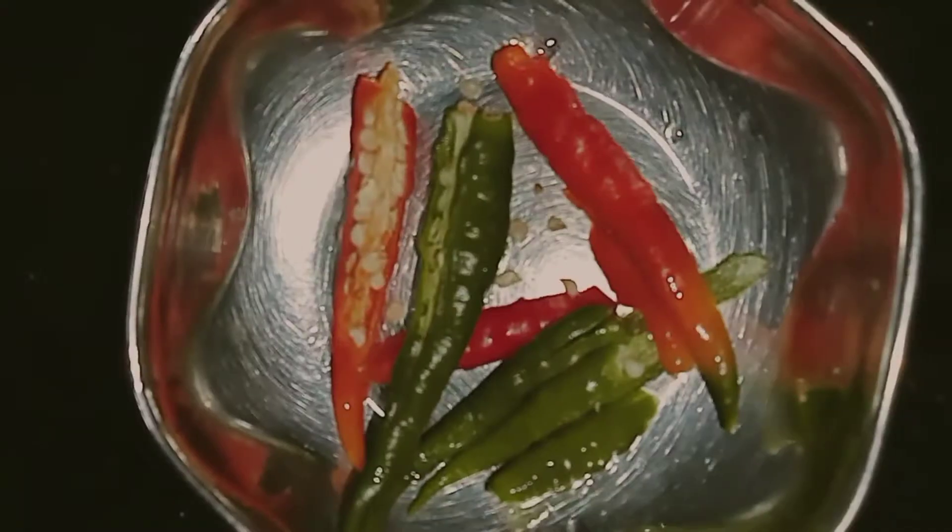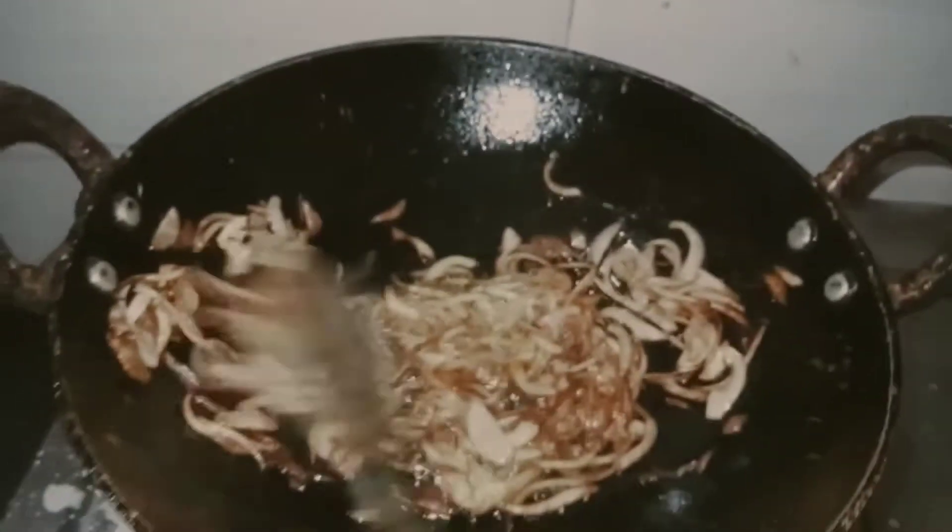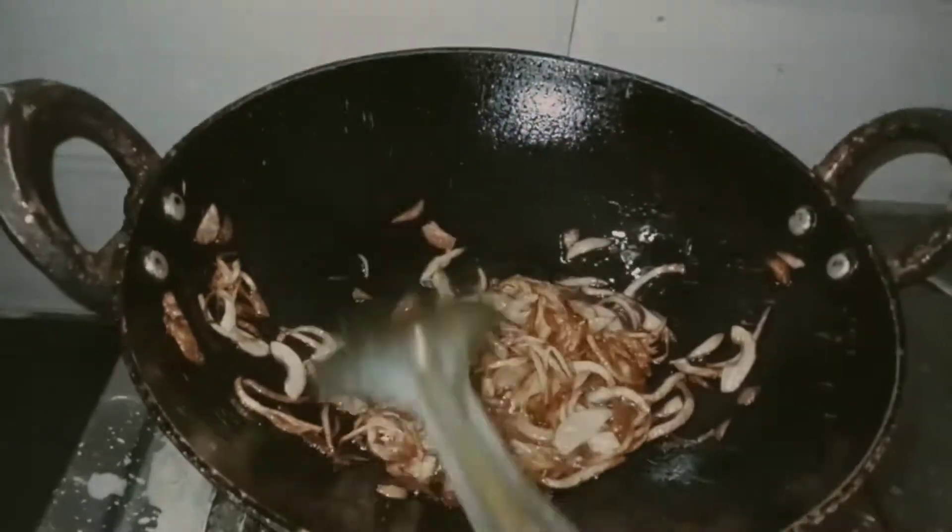We will cook the chicken. We will cook it for 4 to 5 tablespoons of chicken. We will cook the brown onions. This is the main ingredient, so this will be fulfilled.